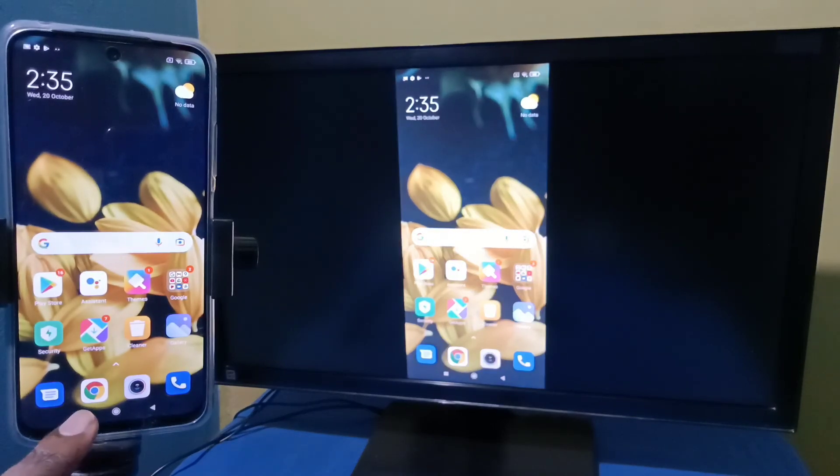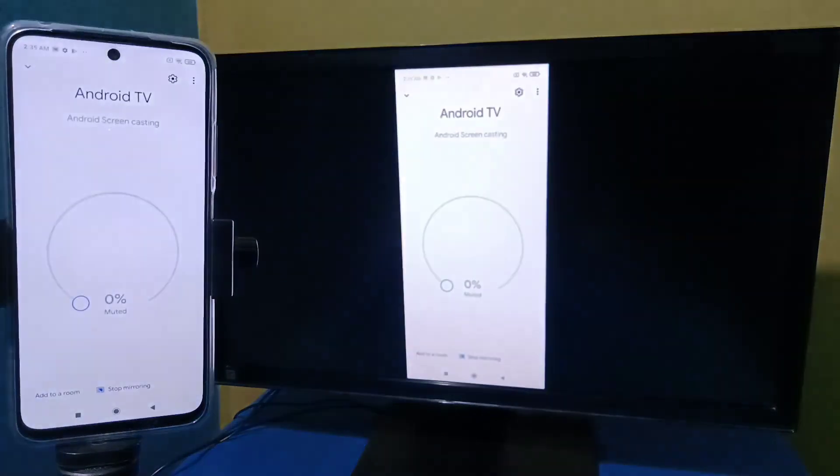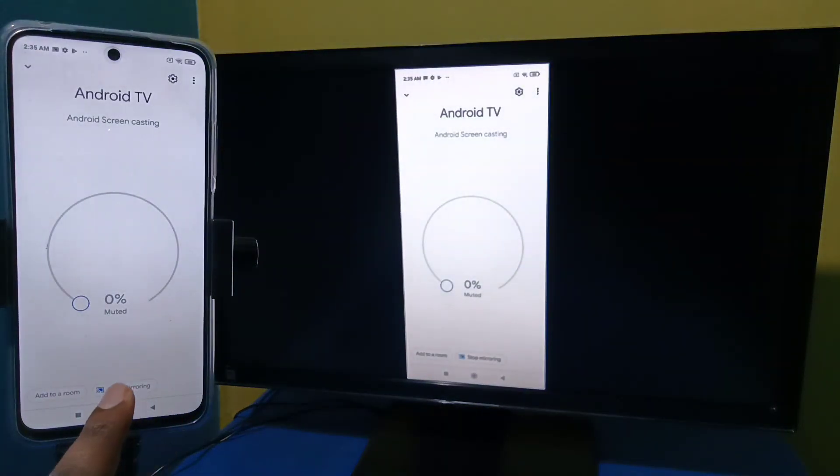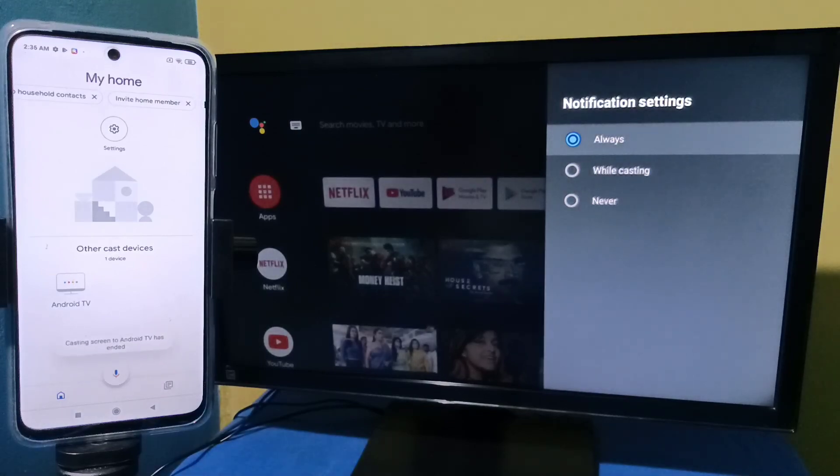If you want to stop, again open the Google Home app then tap on Stop Mirroring. Please try it. Thank you.